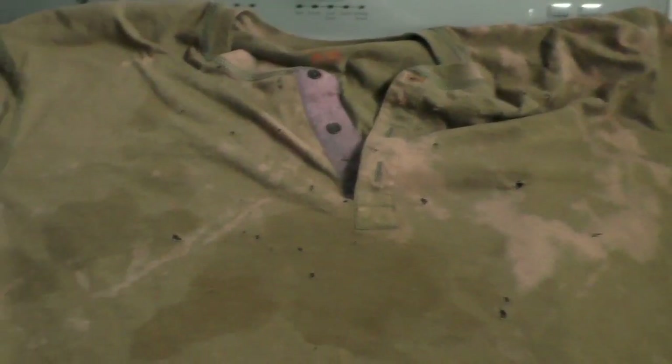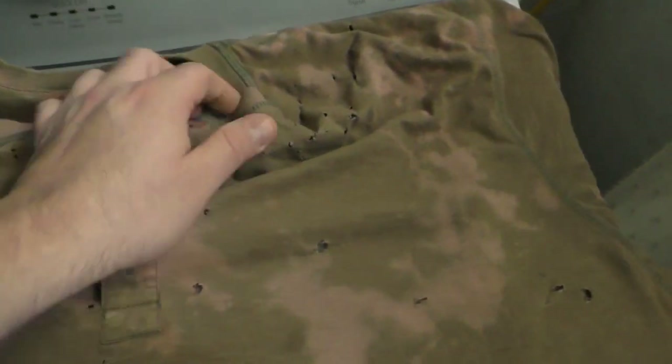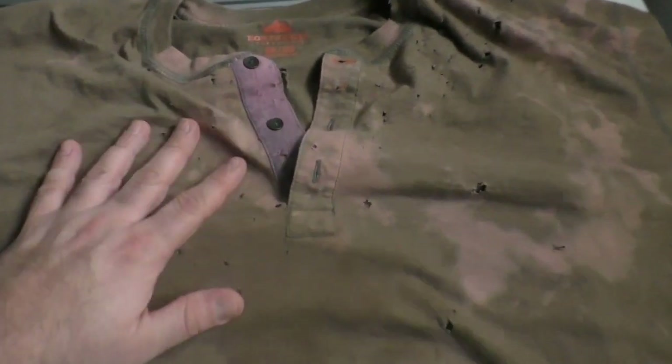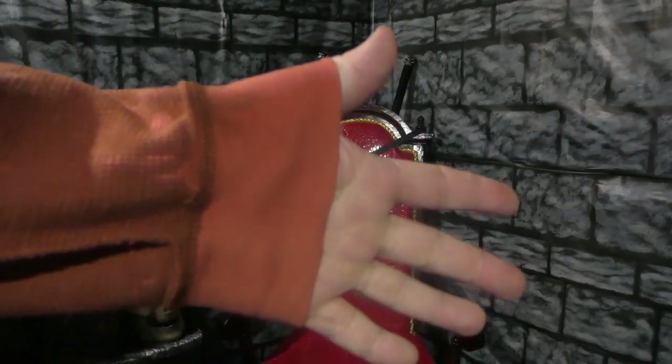On this other shirt I've been working on — I just threw it in with some other stuff that had bleach on it. I didn't apply bleach directly, just threw it in the washer with bleached items. So now I've got some bleach marks on here, and I also have some dark spots from where I got oil on it before. With the bullet holes, the bleaching effects, and the oil stains, this is starting to look pretty good. I'm excited to see how this one turns out.